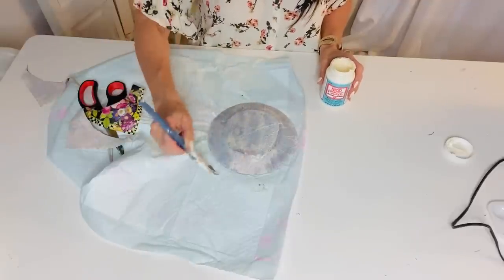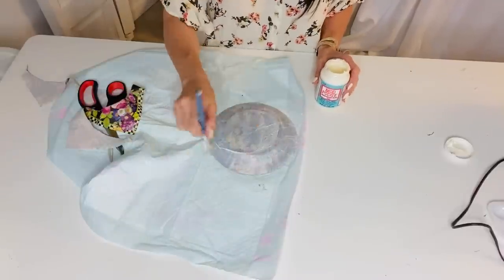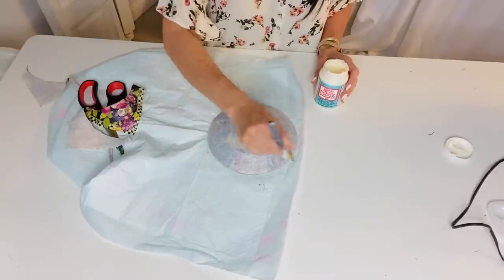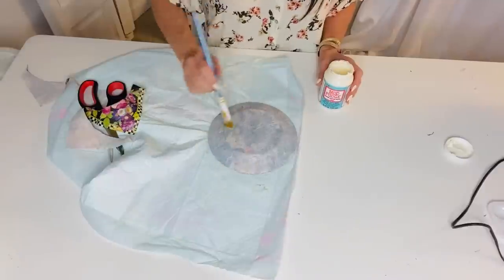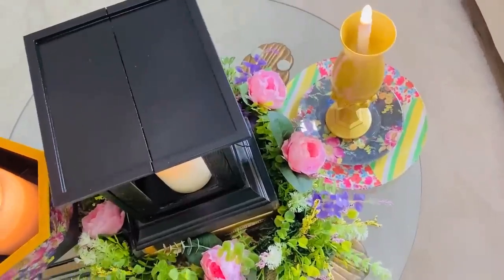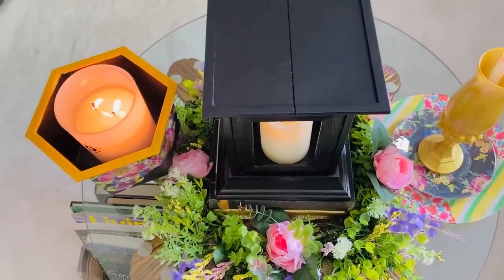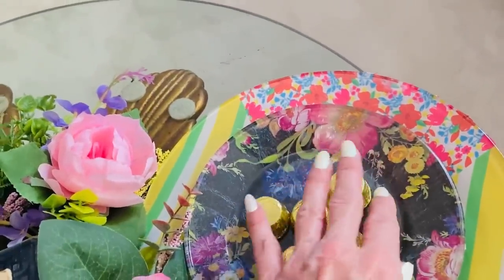You can use a heat gun or blow dryer to speed things up. This is a fun and easy craft, and napkins are super inexpensive — use whatever napkin you have. I styled it with that cute little scarf plate we made and a beautiful little candle, and voila, we have this fabulous little setup on a total budget.